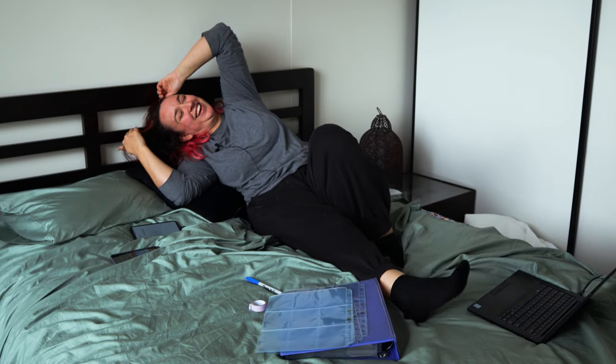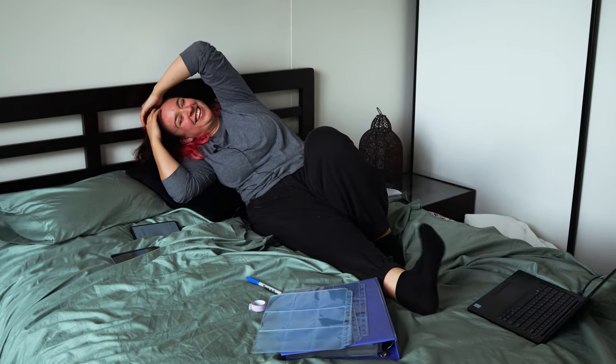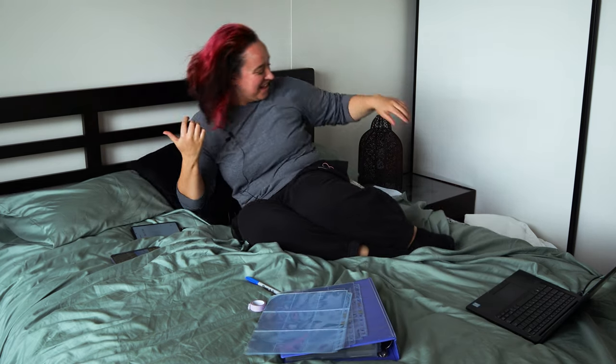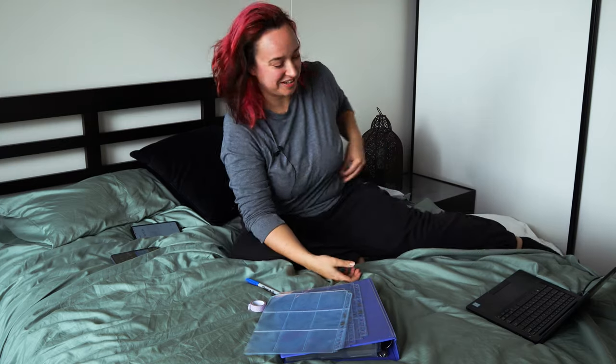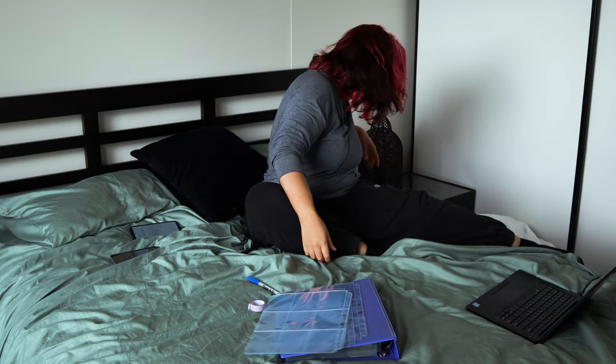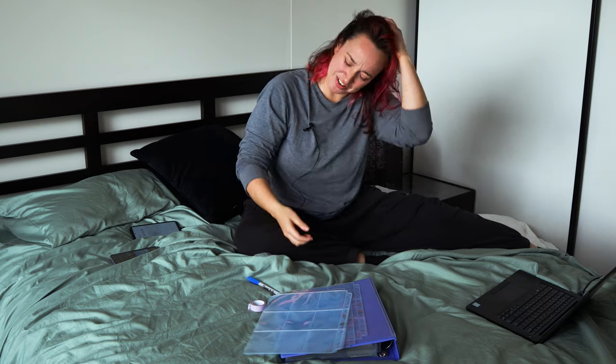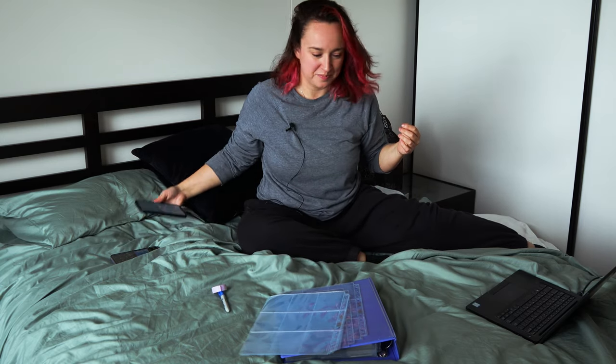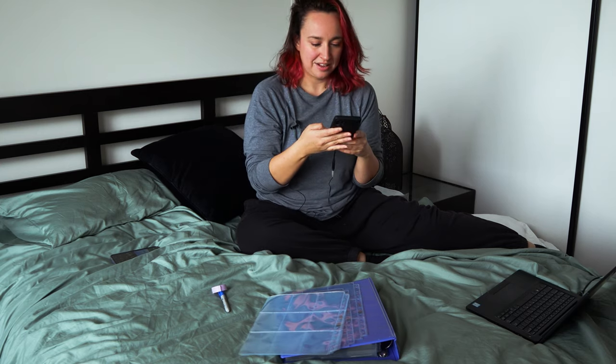Oh, bye. That's my mom in the background just mocking me there. No, that's fair enough - my sign off is pretty annoying. So is my intro though - 'what's going on guys, KTPOP here coming at you with a brand new video.'